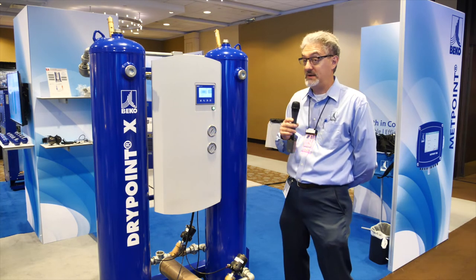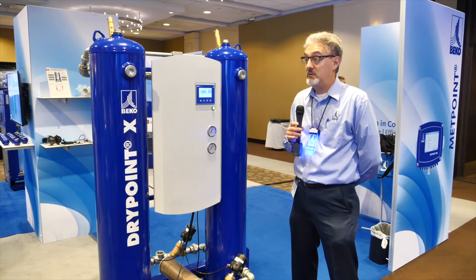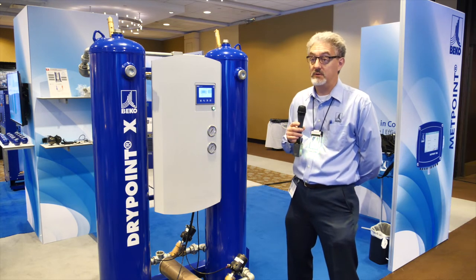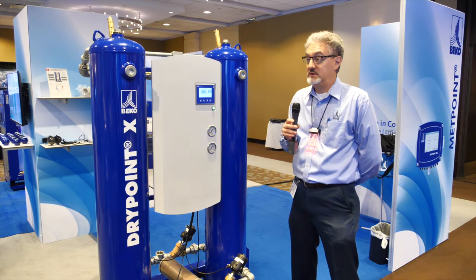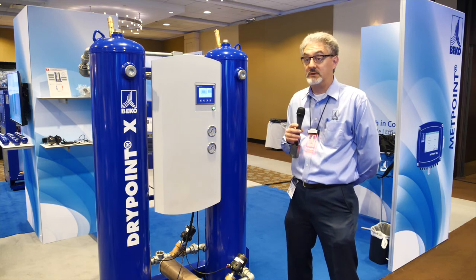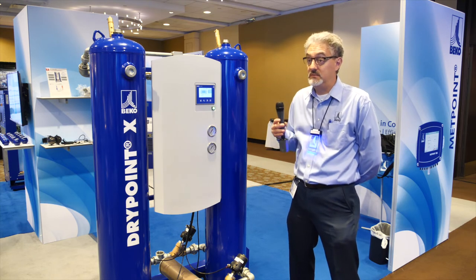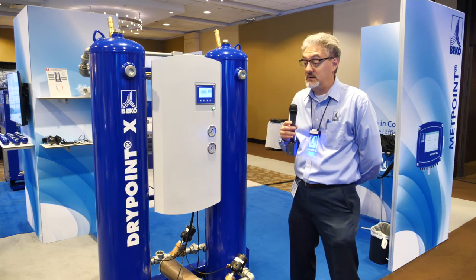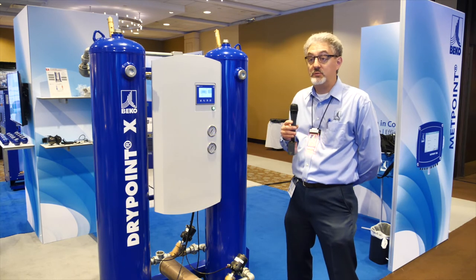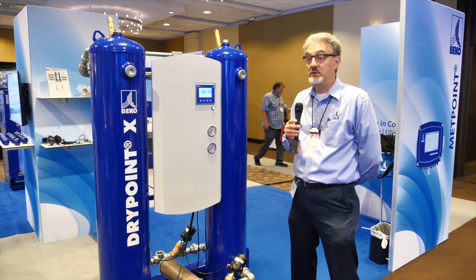Good question. The Bico Mat zero loss drain is probably now the most popular zero loss drain on the market. You will find it almost everywhere. Even our competition on refrigerator dryers uses the Bico Mat zero loss drain. Other companies — even our competitors — use our drain. It's a worldwide product. It's very well-known. Why is that? First of all, Bico is the inventor of it — we created the zero loss drain, we created that market. But at the same time, it's also a very good product. It's well designed, it's very well supported — it's the number one zero loss drain.